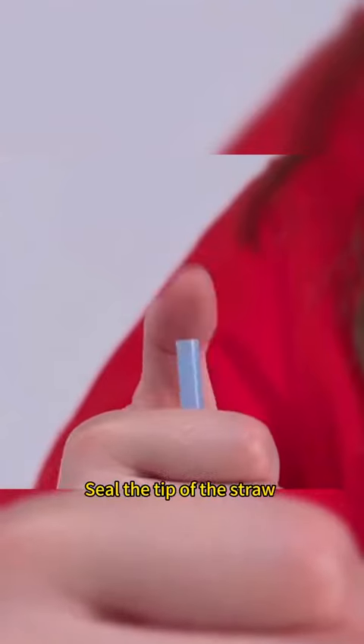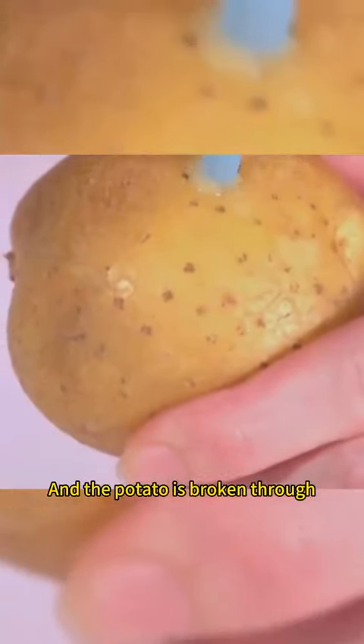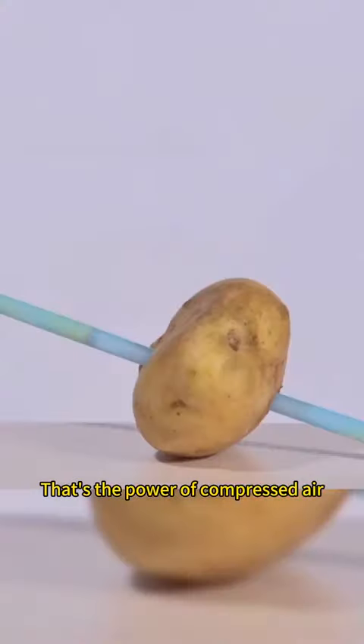There's no way you can get a straw through a potato. Seal the tip of the straw with your thumb and you poke it. The potato is broken through. That's the power of compressed air.